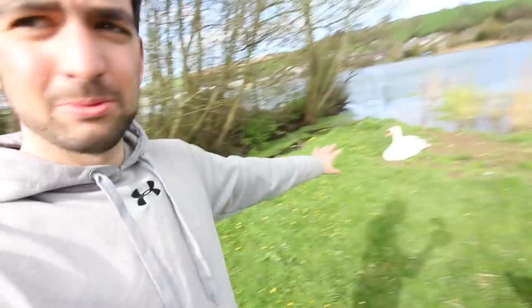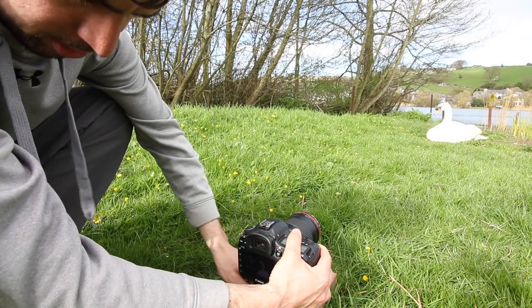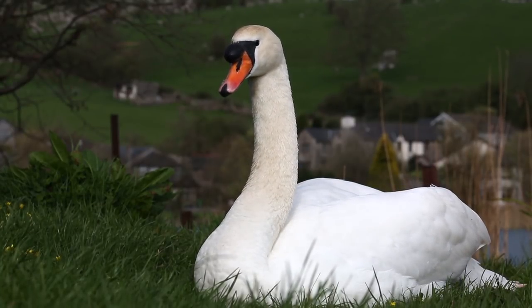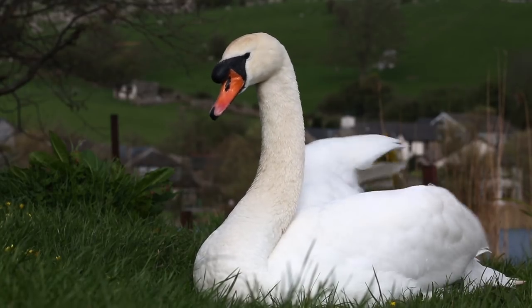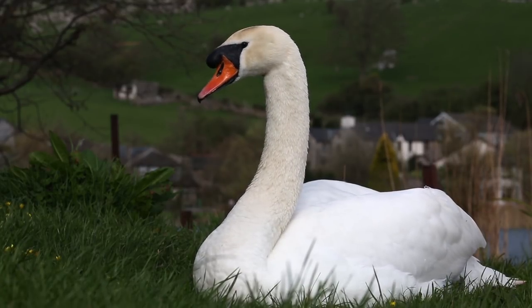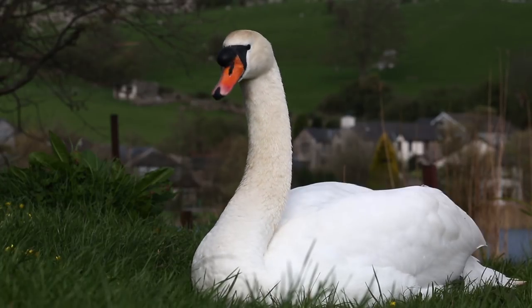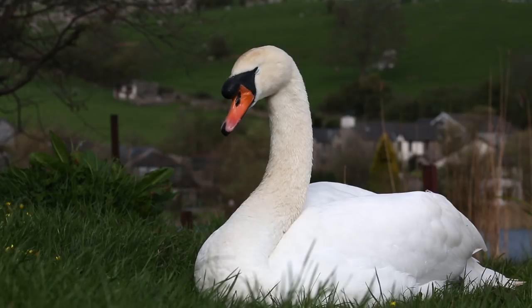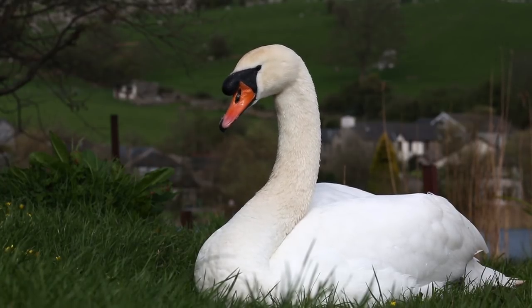I've just brought it down the field to test it out. I've got a swan down here and it's quite easy to set up — you can level it with the ball joint. I'll do a little bit of video so you can see how steady it is. That's all you have to do. I think for the 20 minutes it took to make this, that's not bad. It just helps you get level with the animals, so we're sort of looking up at this one, and it's easy to change focus.